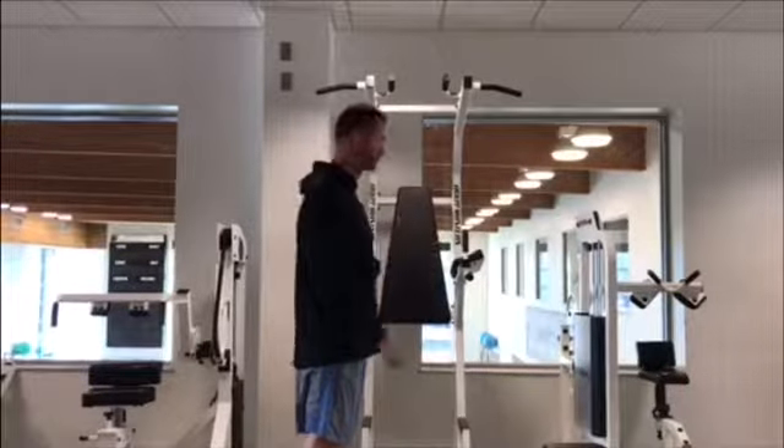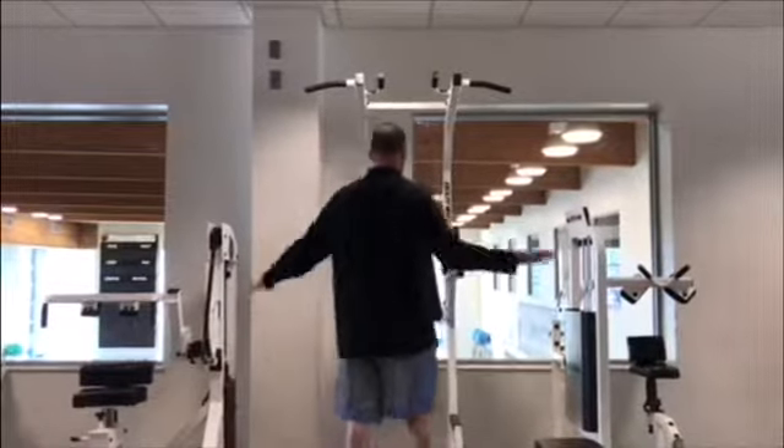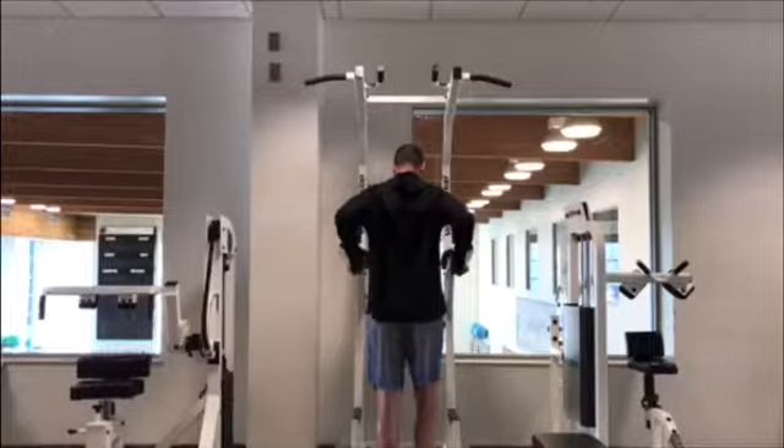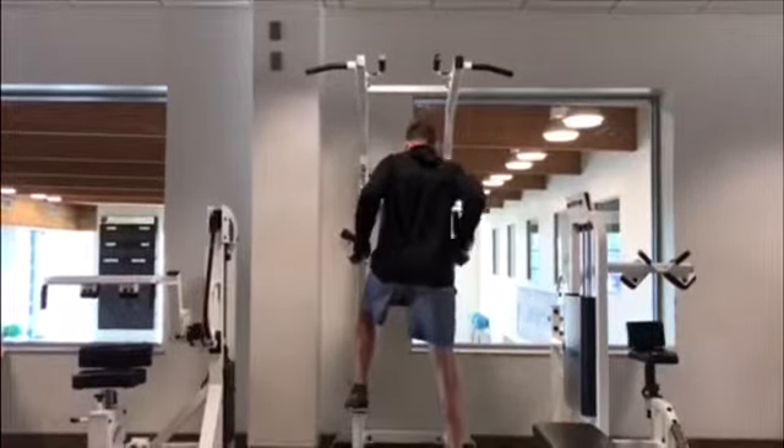Dip with wide grip. Face the dip station with hands on top of the handles, wide away from the body. Step up or lift the upright body off the ground.